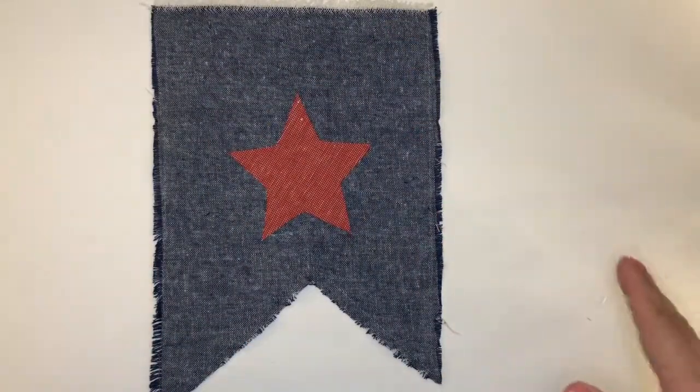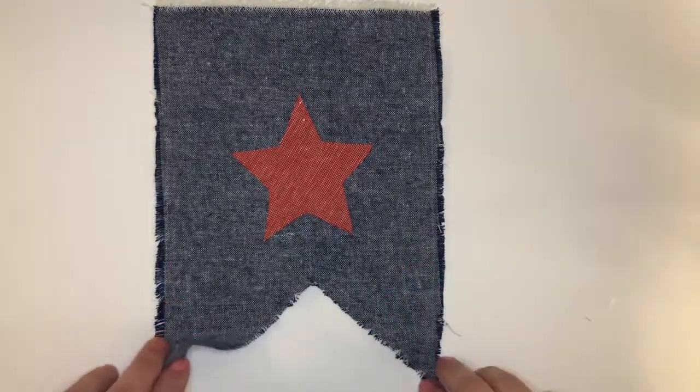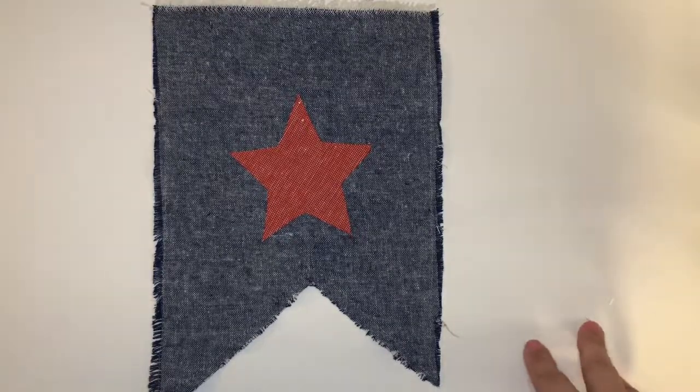What we have here is a really simple pennant-style bunting. I'm just using two colors in this, but of course the sky's the limit when it comes to creativity. I just started really simple.